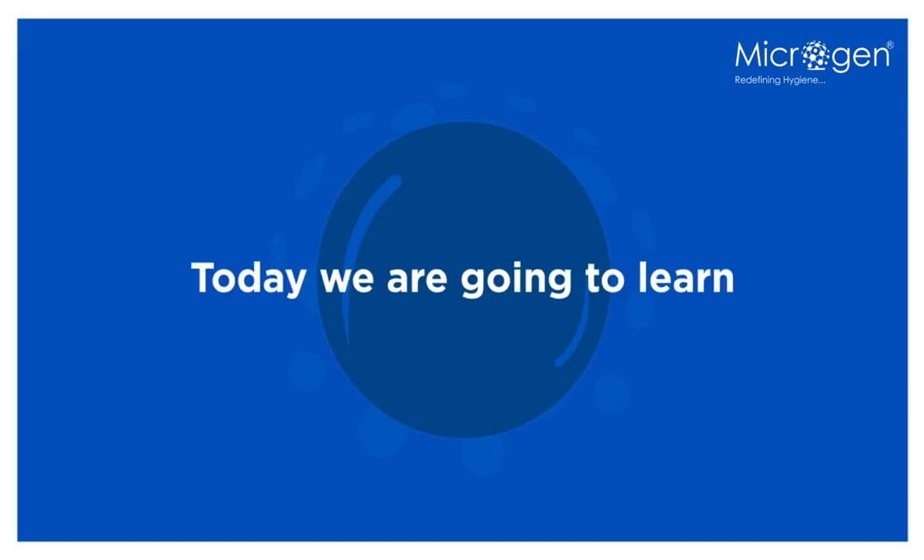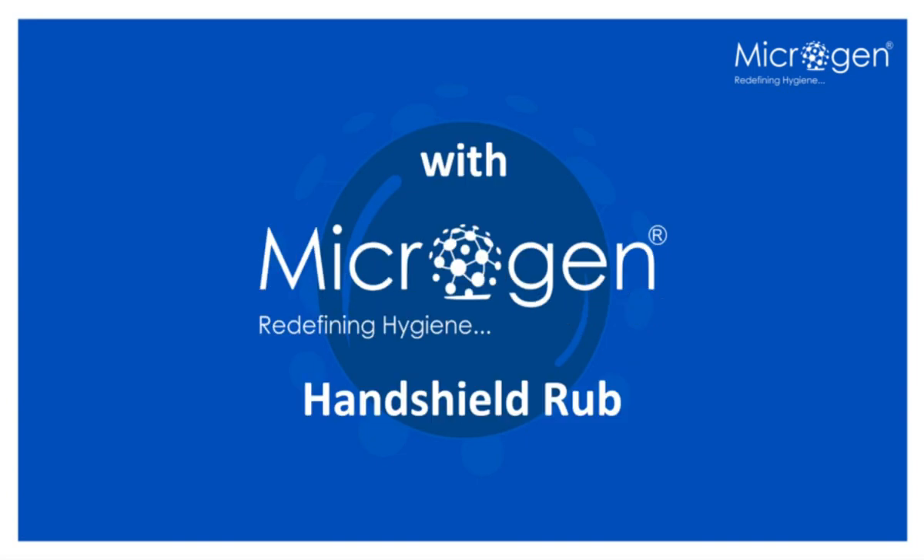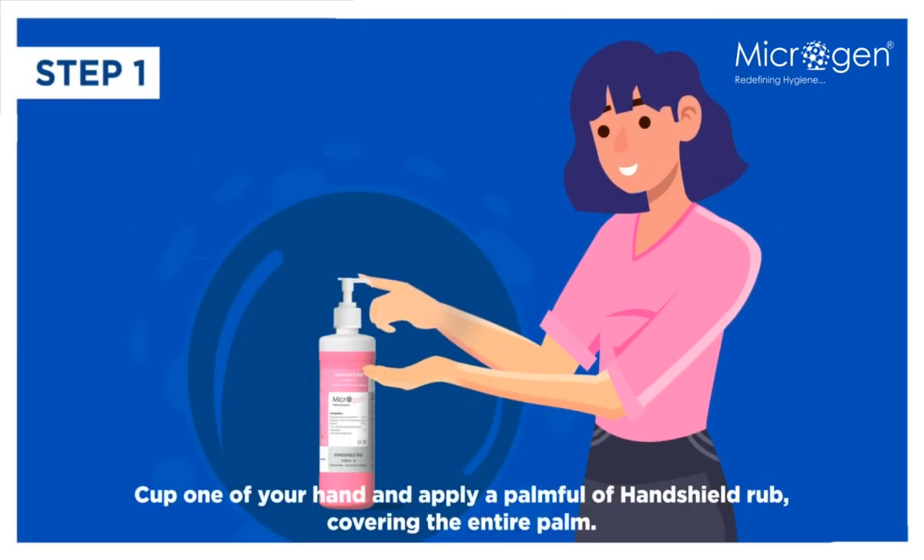Hey guys, today we are going to learn how to practice the 8 steps of hand hygiene with Microgen's Hand Shield Rub. Step 1: Cup one of your hands and apply a palmful of Hand Shield Rub, covering the entire palm.